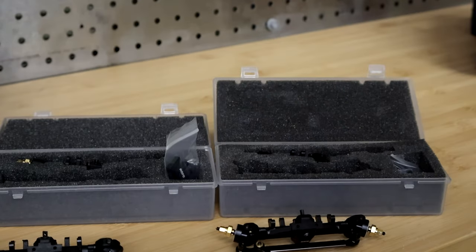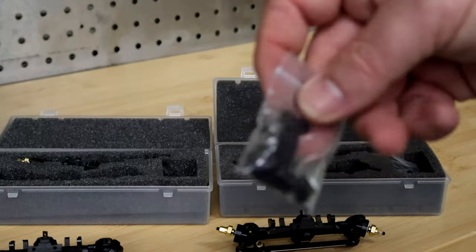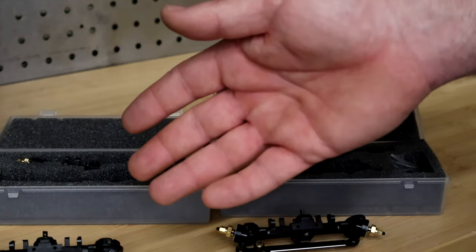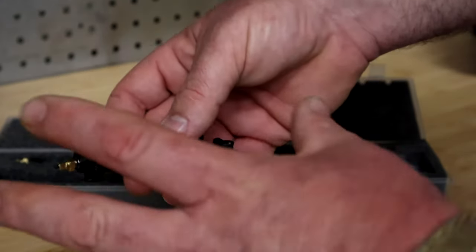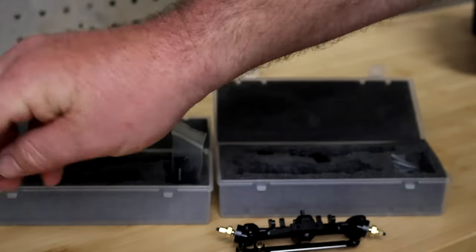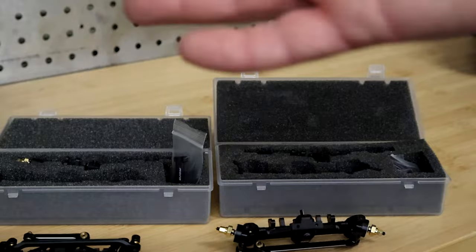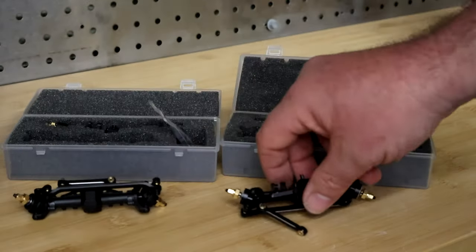One other notable change — you'll see the hardware pack is only that big now. Before we had to send out a whole bag of 1.6mm link balls, and you were required to change out all your link balls and shock balls when installing these to a larger diameter. That deemed to be unnecessary, so we went to just 1.4mm to make things a whole lot easier for everybody.